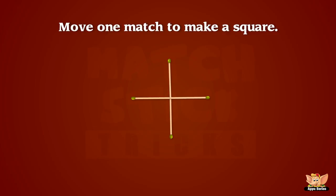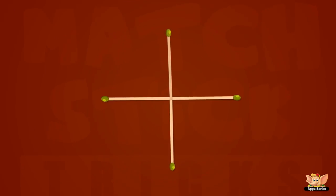This is not one of the normal tricks! It's a little different! You have to move one match to make a square! Ta-da!